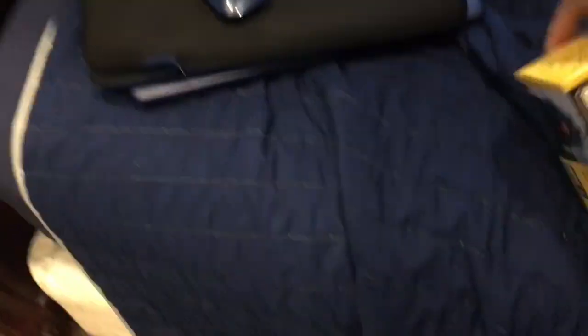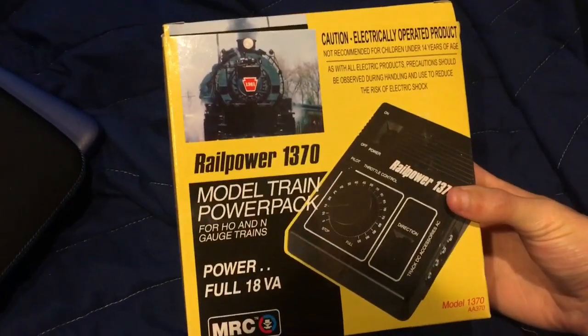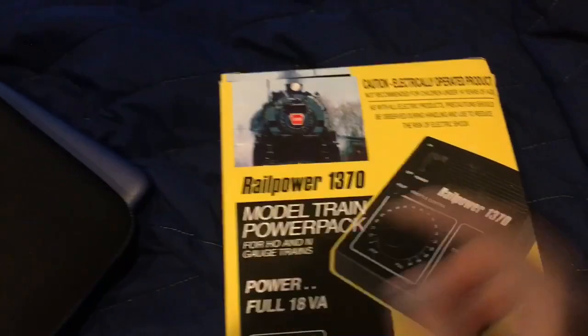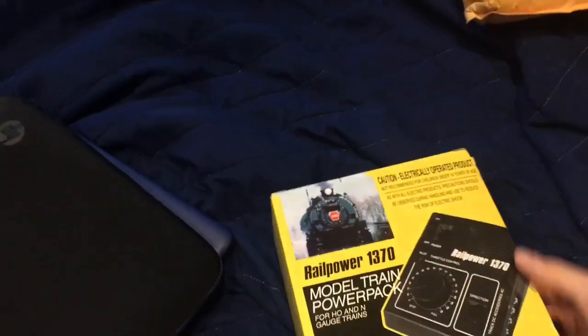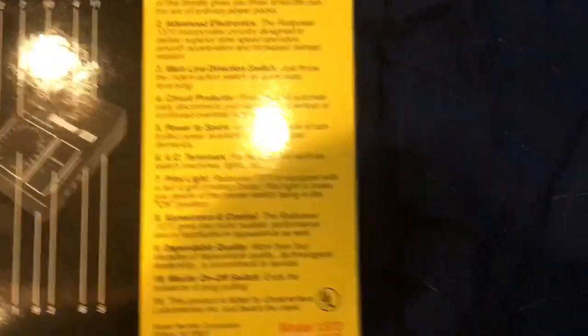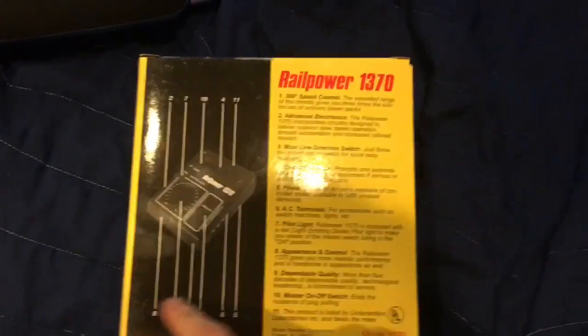I've been wanting an upgrade for a good while. I bought this — it's a Rail Power 1370 model train power pack for HO and N gauge trains. 18VA — not exactly sure what it stands for but I think it still releases 12 volts. Here's all the stuff. You can pause that and read it if you like. There's some stuff in the back about it.